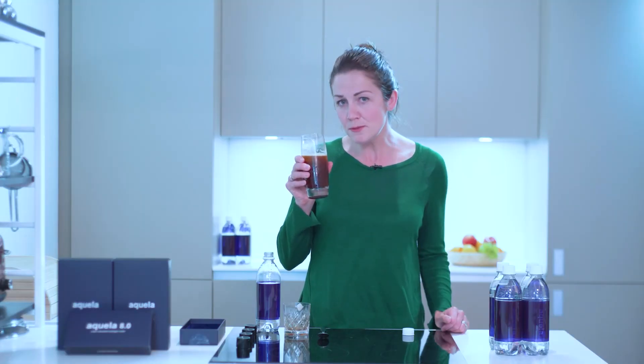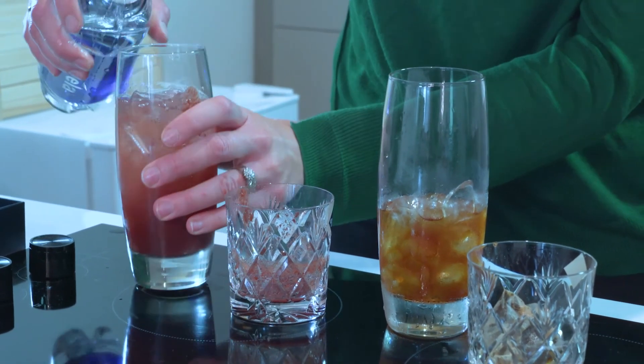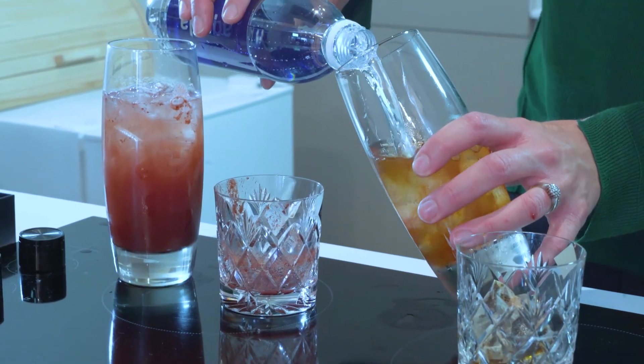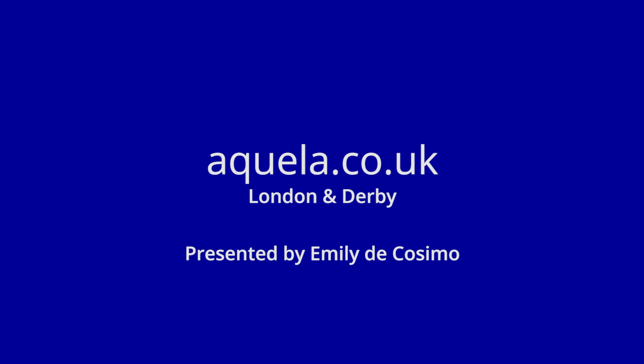Much milder and smoother than regular iced coffee. You can also make iced black tea and iced berry juice in the same way. And a final tip: pour the water gently and stir gently so that you don't waste any of the precious hydrogen that we've made. Thanks for watching. For more information, visit aquela.co.uk.